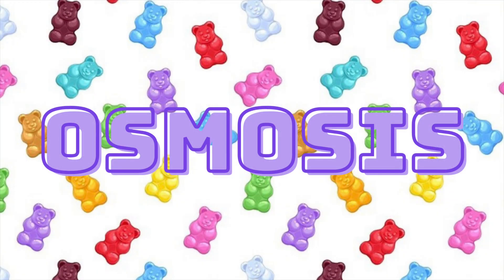Hi, my name is Isabel from Pueblo Science. I'm currently a grade 11 student and I'm planning on studying medicine in university. In today's video I'm going to show you how to grow gummy bears. We will be discussing the concept called osmosis and how it works in this experiment and how it can be seen in everyday life.